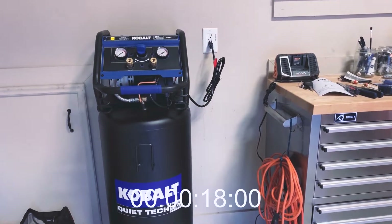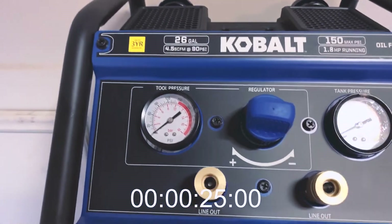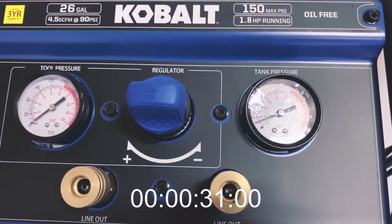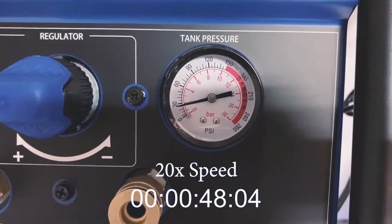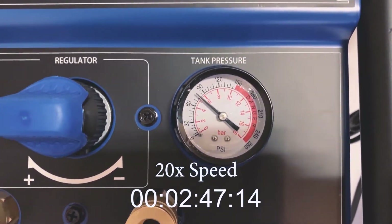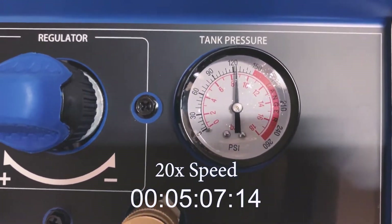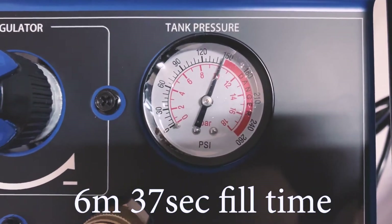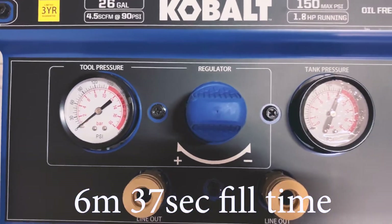Hopefully you can hear how quiet it is. We'll see how fast it fills up — the tank pressure starts at zero. There it goes — it's at 150 PSI. The tool pressure is at zero because I've got the output set to zero.